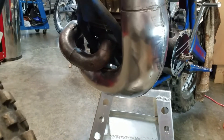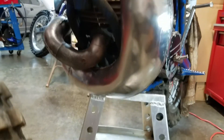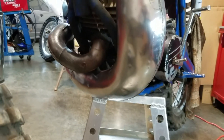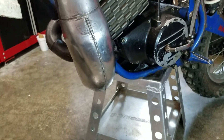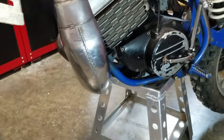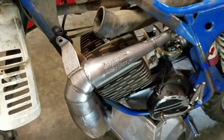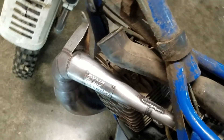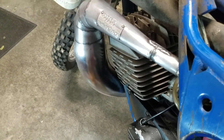In retrospect, I probably would not have put this kind of effort into this pipe. It didn't really pay off for me — a whole lot of welding, a whole lot of grinding. But I can't say it looks better. Peace.